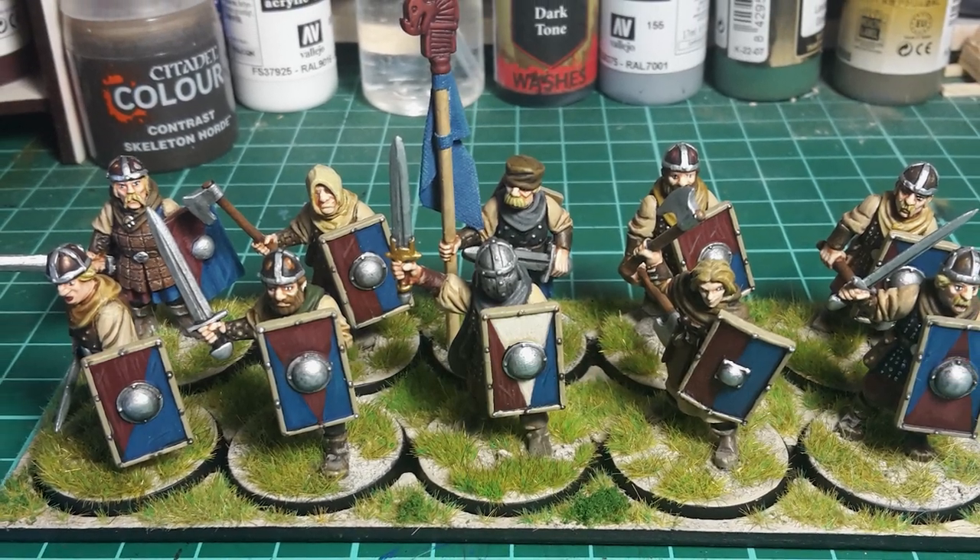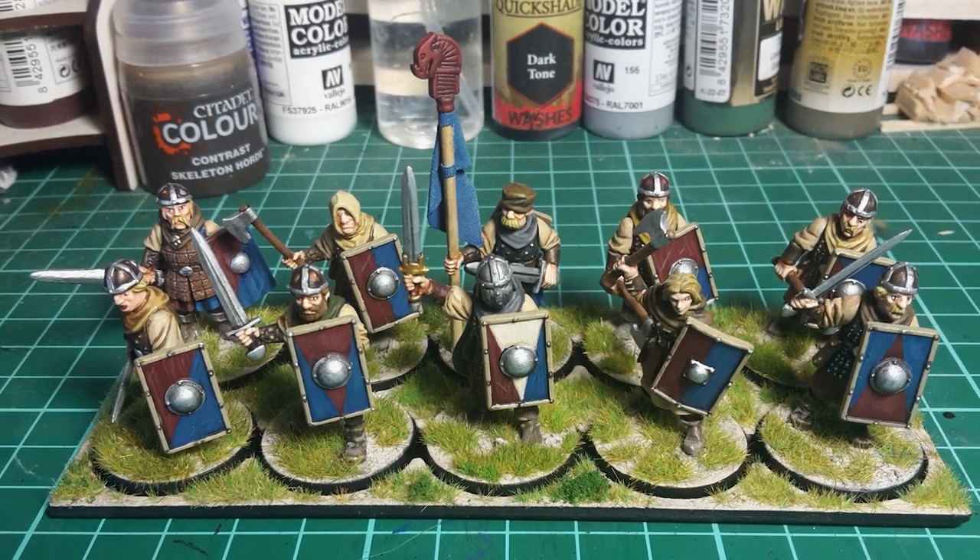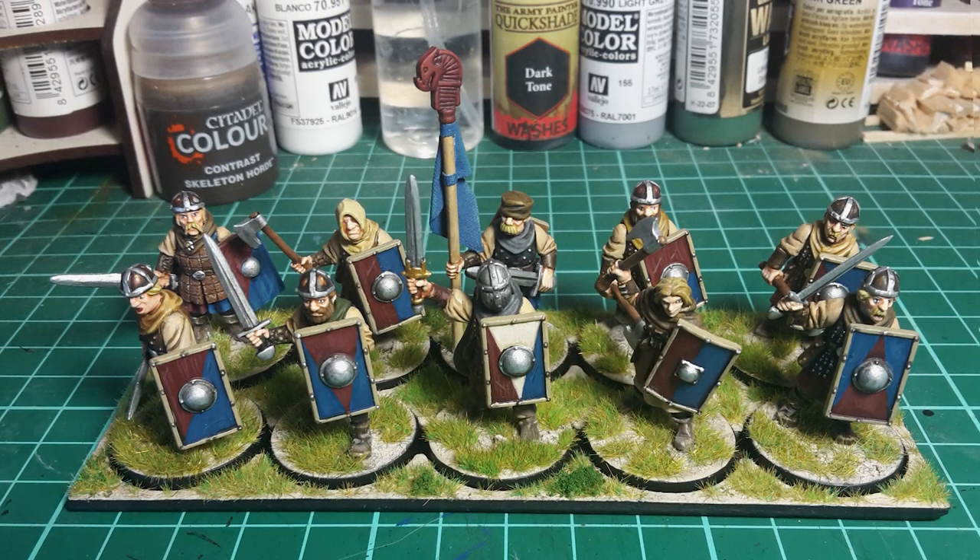Hello everybody, welcome back to the Ashen Stone channel. My name is Chris and today I'm going to show you how I went about painting my Earthmark humans.